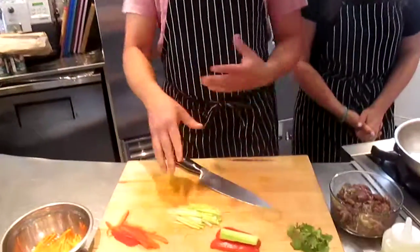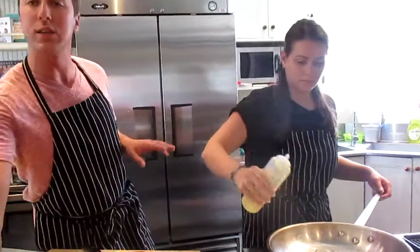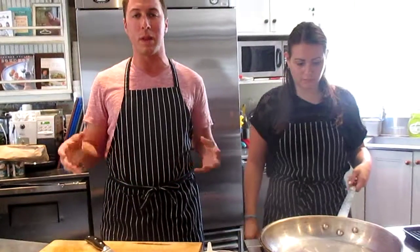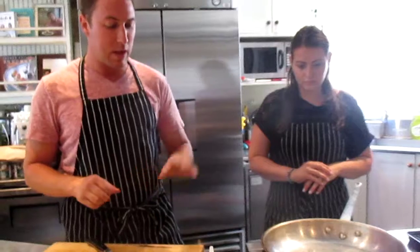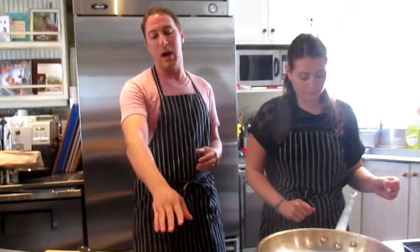While I'm finishing up julienning our celery and pepper, I'm going to have Danielle over here searing our beef. This is something you can do in advance and let sit — especially beef steak, you want it to rest a little bit before you put it on the plate to seal in the juices. Marinating meats generally: for every hour it's in a marinade, it'll only penetrate into the meat one millimeter, so you want to give it at least a few hours.